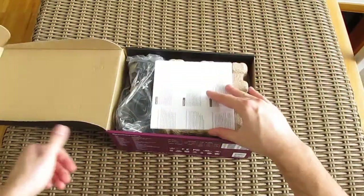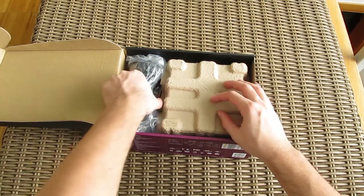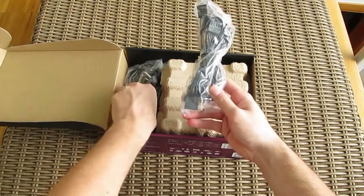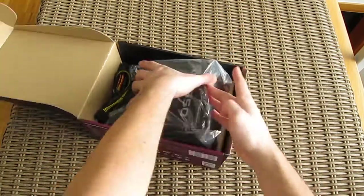Opening up the box, we have some user manuals, a bag with the modular cables, the AC power cable, and here's the power supply itself.